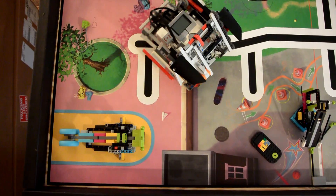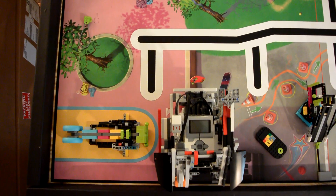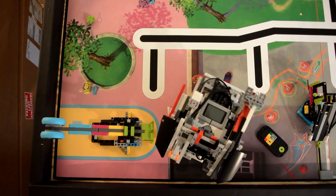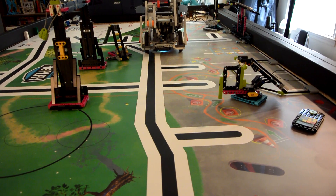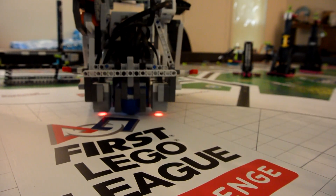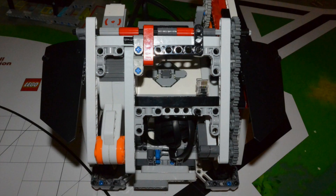Now let's move on. From the following angles you can see the notable features: a low flat front, multiple light sensors, and a rotating arm.